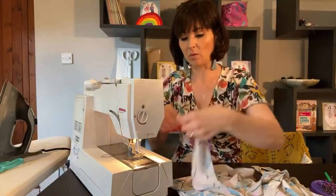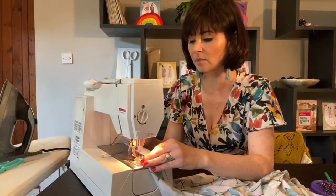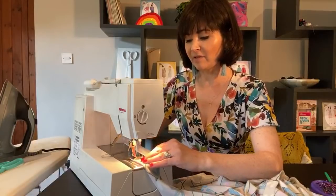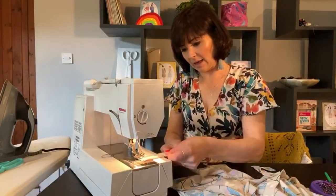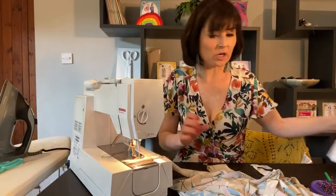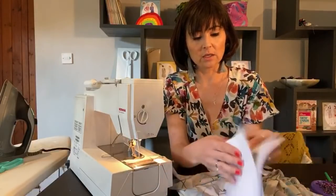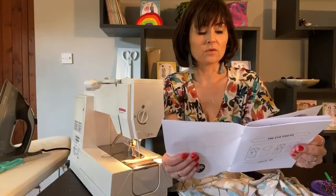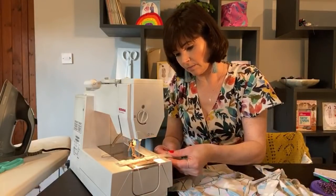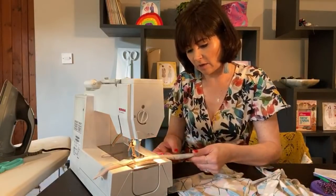We're going to place that right sides together like so. I'm only going to pin that bit at the top. On a little strip like this it's just as easy to sew it without being fully pinned. You'll need to pivot at that first corner and then down you come. Let me check the seam allowance because I decided I wanted to make mine slightly wider. Yes — it's a centimetre seam allowance, so not 1.5 for this, it's three-eighths of an inch or a centimetre. Just keep those raw edges together.